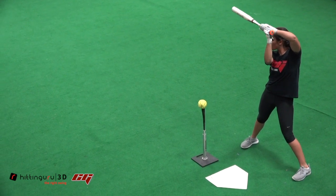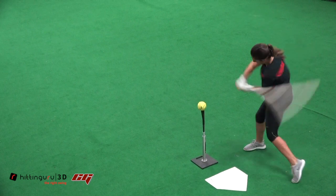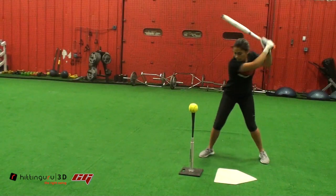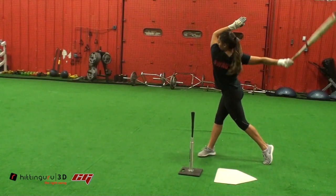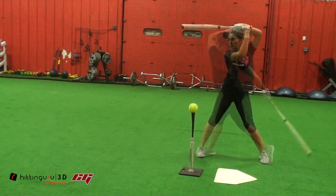This is Rob Cruz with Hidden Goo Goo 3D, and we're going to take a look at the Barrel Tip Drill, also known as Scorpion Drill, also known as Julio Franco Drill. This drill could be done in T-work, soft toss work, or front toss.